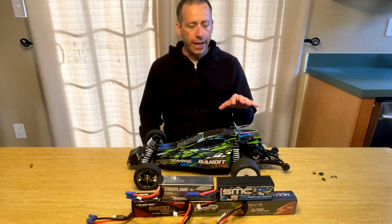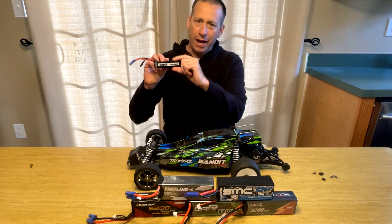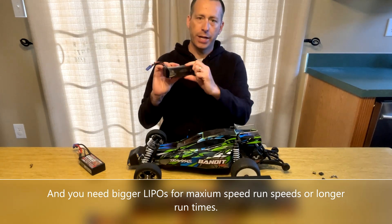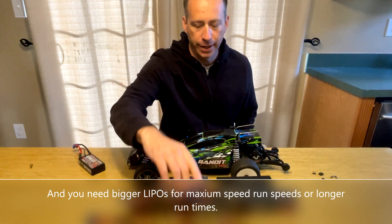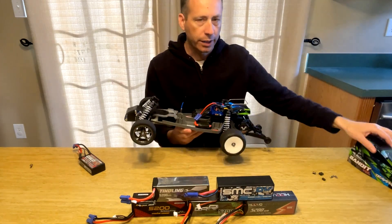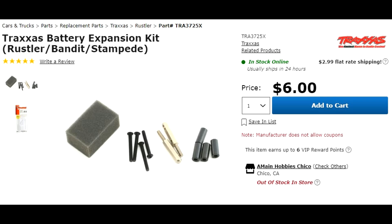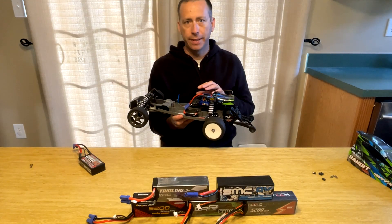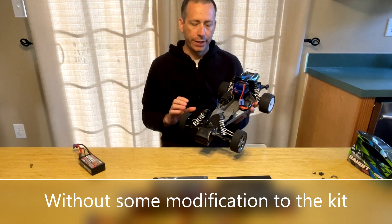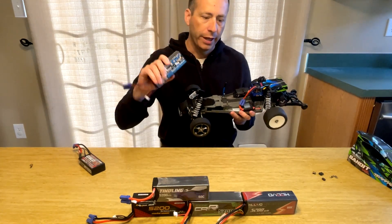The Traxxas Bandit VXL is a very capable car in stock form, however you can only fit small batteries in it. The stock batteries are about an inch tall or 25 millimeters, whereas most bigger 3S batteries are an inch and a half or about 40 millimeters tall and won't fit as stock. The body is really limited in space. Traxxas does make an expansion kit — kit 3725 — but while it says it fits the Bandit, it only fits older Bandits. They've changed something with the design, and on newer Bandits it definitely does not fit. So I'm going to show you how to get these larger hard case batteries to fit in a Traxxas Bandit VXL.